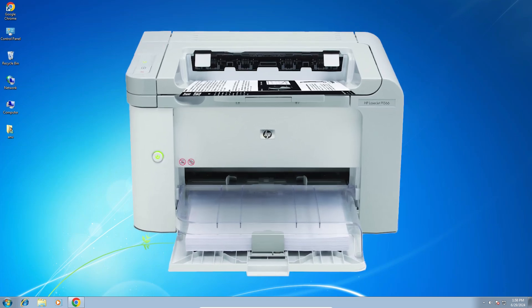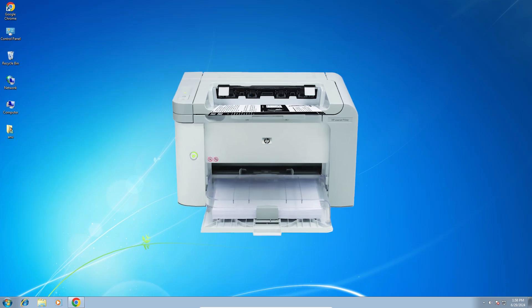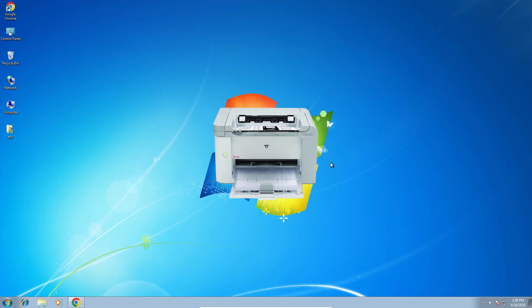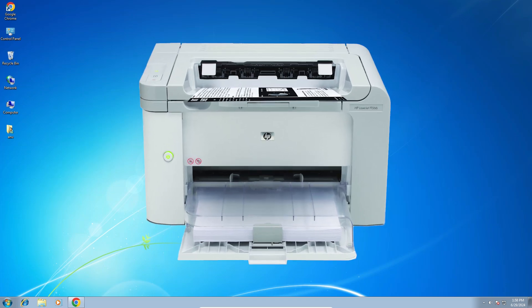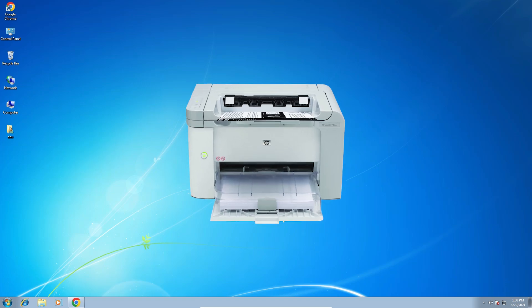Hello friends, welcome to you. In this video we are going to see how to download and install HP LaserJet P1566 printer driver in a Windows 7 PC or laptop. It is a very easy and simple process. So let's go to our video.